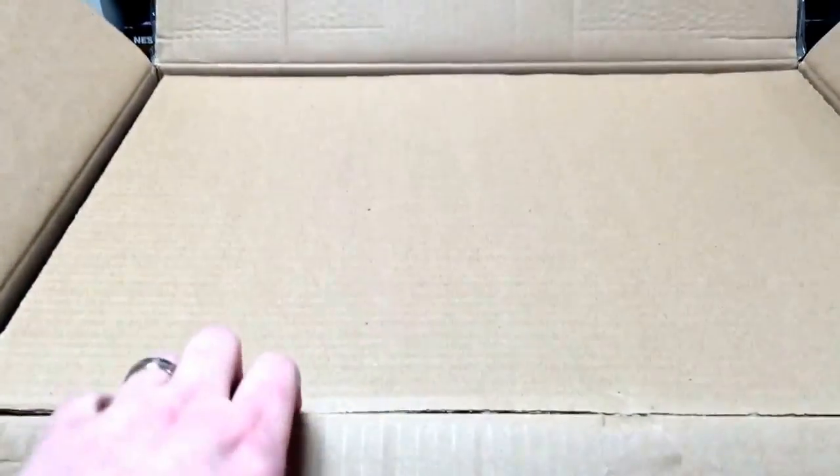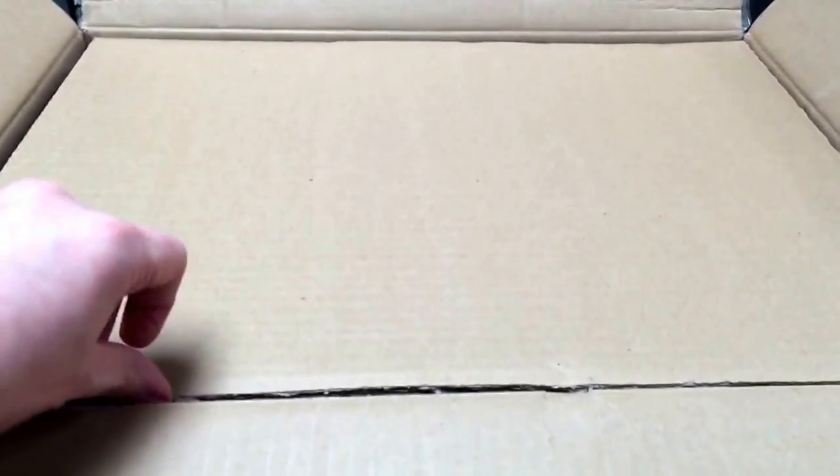I just got a box from UPS and it's something really cool. You want to know what it is? Let's see. I've already opened it. What could it be?